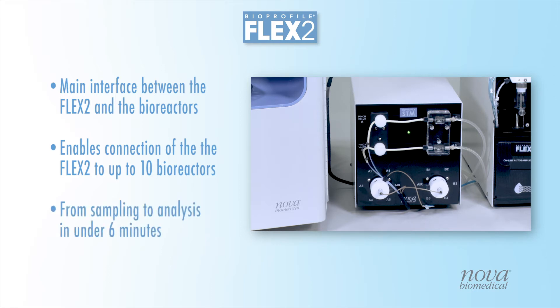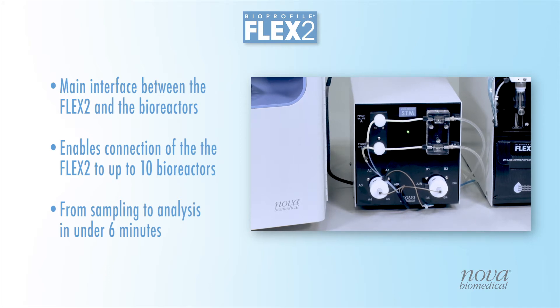Sampling sequence time is as fast as 6 minutes, enabling up to 24 samples per day for each bioreactor for a detailed look at culture performance.